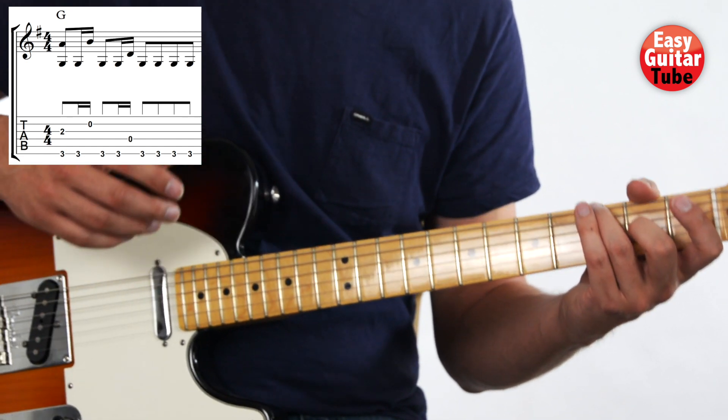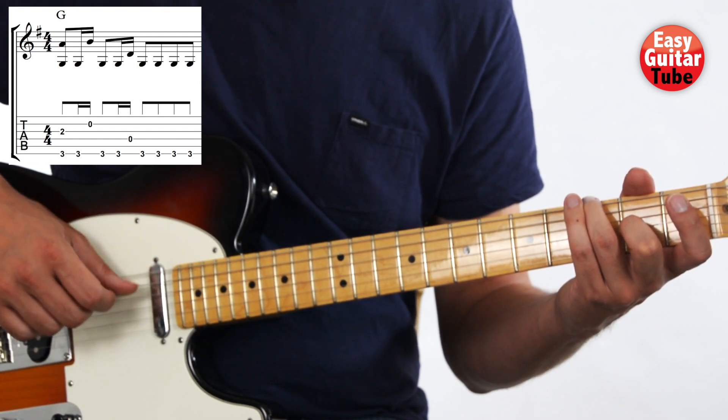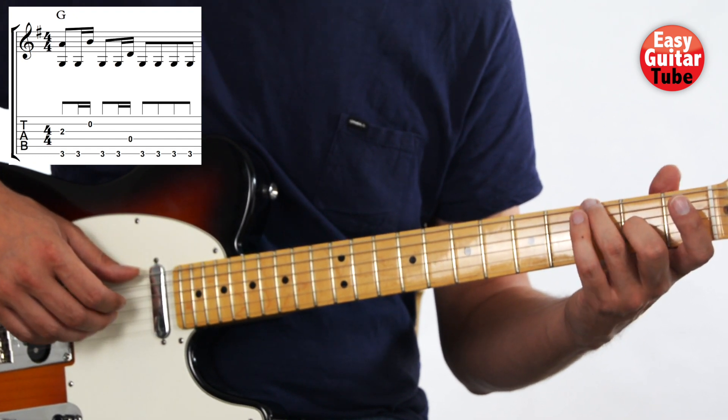Let's try to play that measure together. 1, 2, 3, and... Let's try it one more time. 1, 2, 3, and...